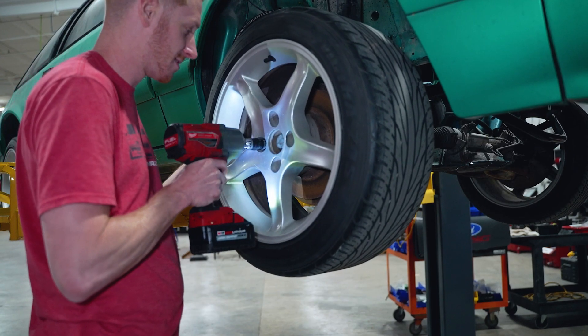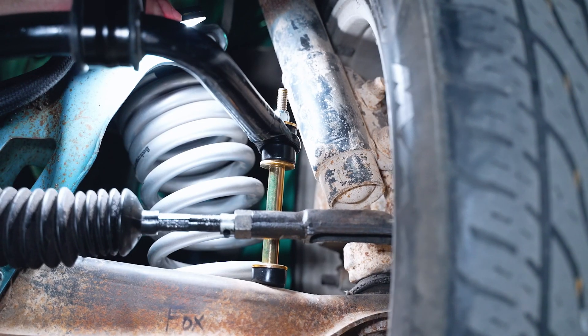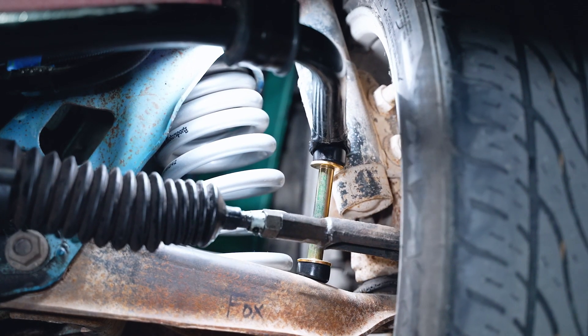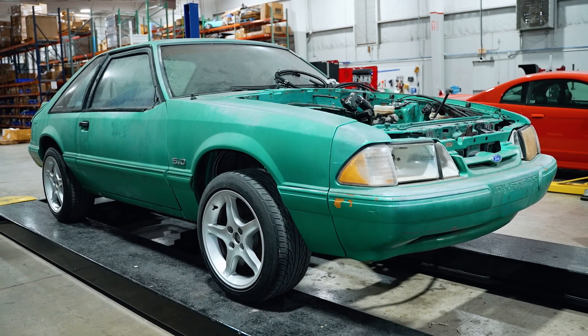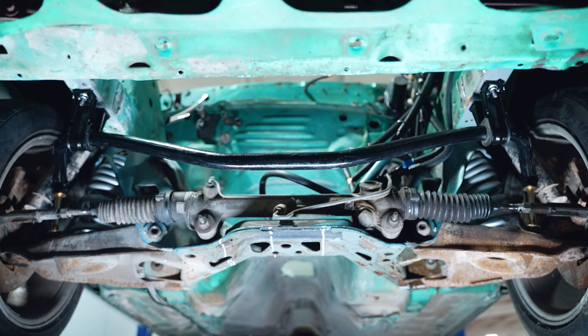Once all this is assembled, reinstall the front wheels and torque the lug nuts to spec. A drive-on lift would be ideal for these next few steps. Be sure to verify that the ear of the sway bar does not make contact with the strut body whenever the wheel is turned lock to lock — to do this, the weight of the car needs to be on all four wheels or the suspension needs to be loaded. Go ahead and check over your work and you're all finished.